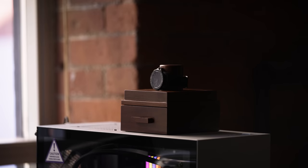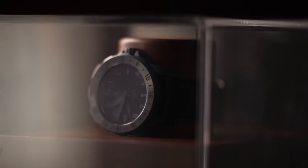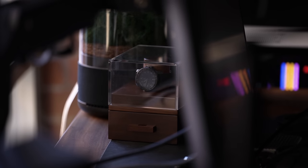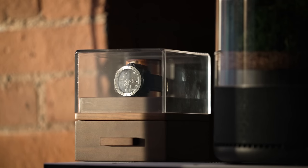At first I was also skeptical — why not just toss your watch onto your nightstand like the rest of us? But then I saw it in the right light. There's something about having it displayed like a museum piece. Basically, if Apple made a watch display, this would be it.